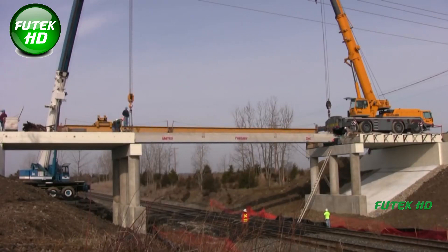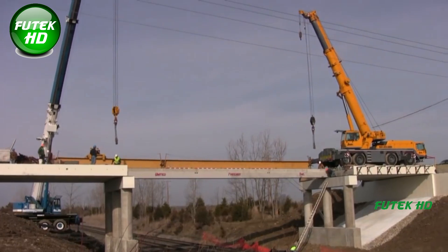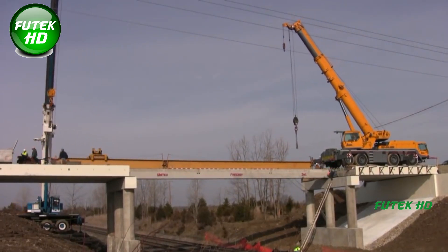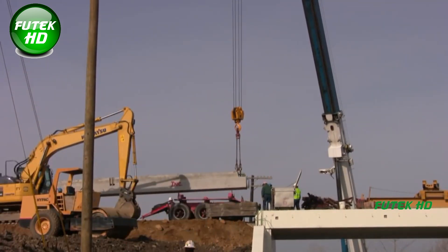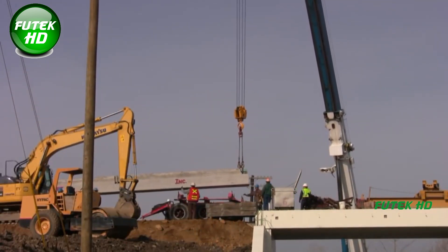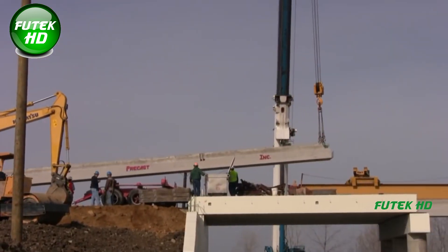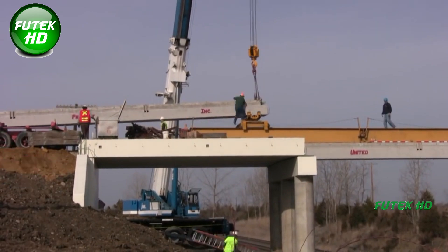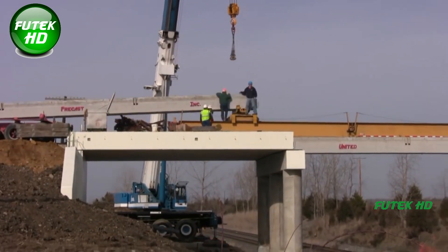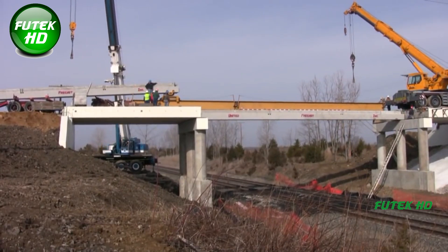Given the sensitivity of the setting, crane operators work closely with ground crews to ensure the beams are moved safely and slowly into place. Cranes must be stabilized using outriggers and ballast weights to prevent tipping during the lifts. Concrete beams, especially those of pre-stressed or post-tension designs, are manufactured off-site and transported to the project location. They are lifted using slings and spreader bars to evenly distribute the load and prevent structural damage. Prior to the actual lift, a series of dry runs or test lifts are often performed to ensure the alignment and coordination of the cranes.